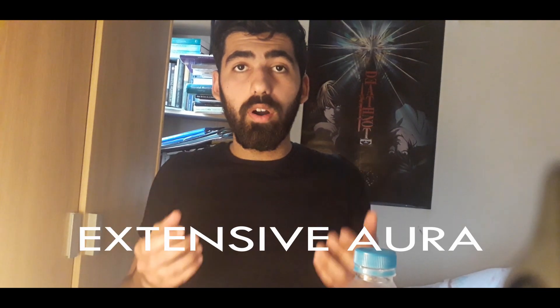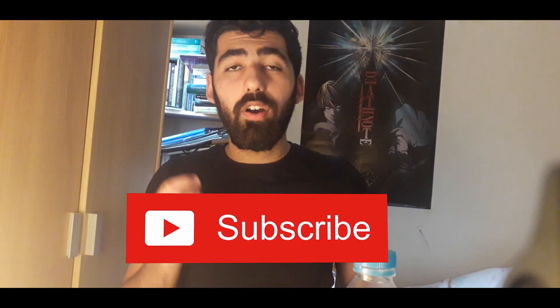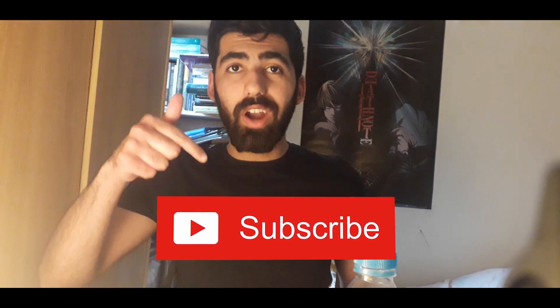Hey guys, it's Bill Hurst here bringing you the Extensive Aura Lifestyle Series where I review fragrances, grooming products and lifestyle advice. Please subscribe for the Aura.